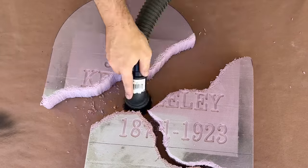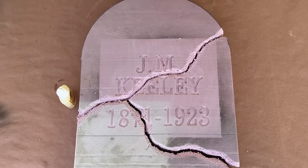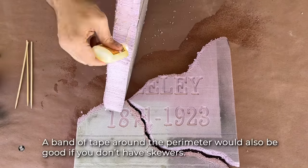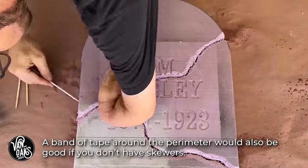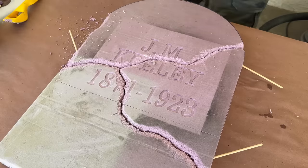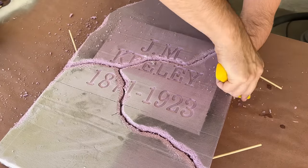With everything looking a bit more distressed, it's time to glue it all back together, and for that I'll be using some Gorilla Glue. I'll spray down the glue surfaces with a bit of water before applying the glue, and then I can use some bamboo skewers to hold everything in place while it sets up. I'll also take this opportunity to rough up the outer edge now that everything is in its final position.